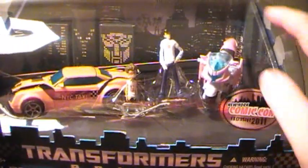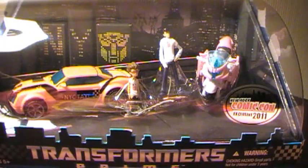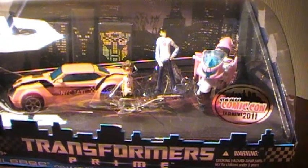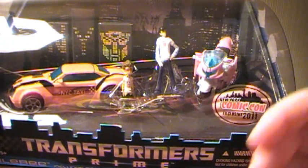I got this little two-pack there. This is the Bumblebee and RC Transformers Prime first edition at the top. The two-pack for the New York Comic Con. I almost didn't get it, but I figured I'm at the convention — it's my first time at a convention where they not only had an exclusive, but an exclusive relevant to my interests, so I thought I would check it out.